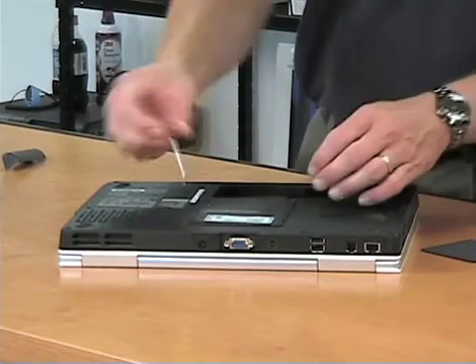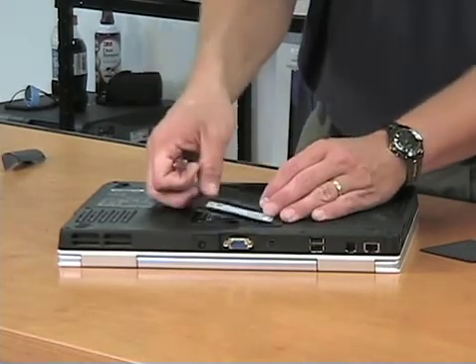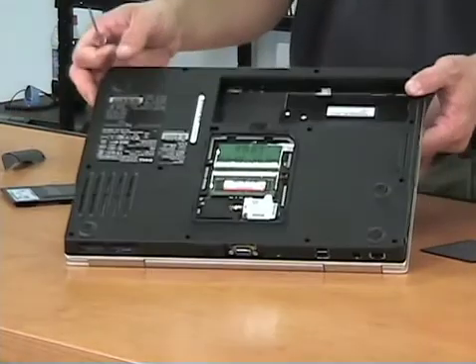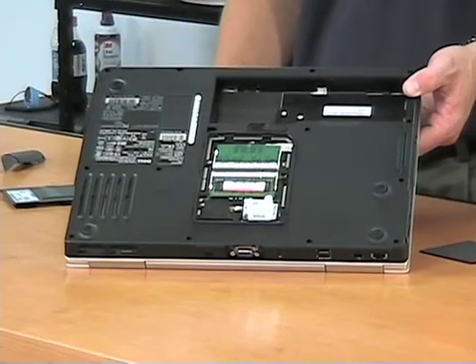Memory is also held underneath these two screws. This particular model gives us access to both the memory, as well as the modem and other needed components as well, once you turn it over and remove the door.